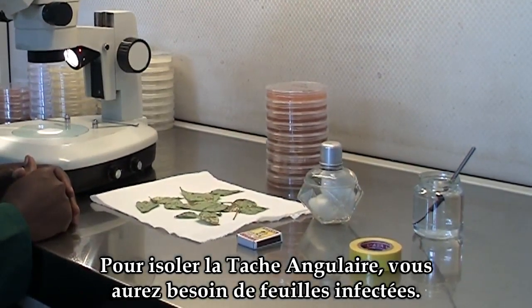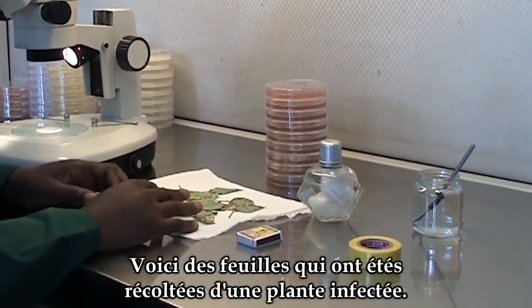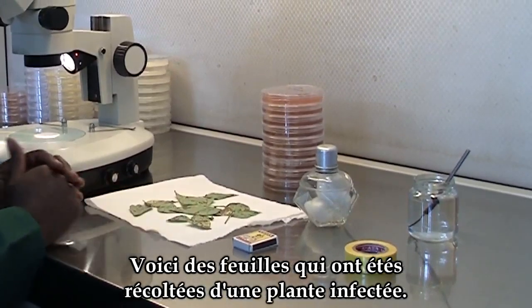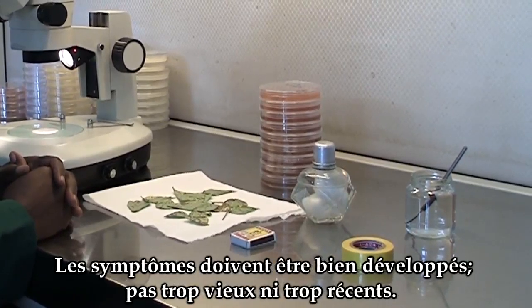To isolate angular leaf spot, you will need infected leaves. These are some leaves that have been collected from an infected plant. The symptoms shouldn't be old, but they also shouldn't be young.